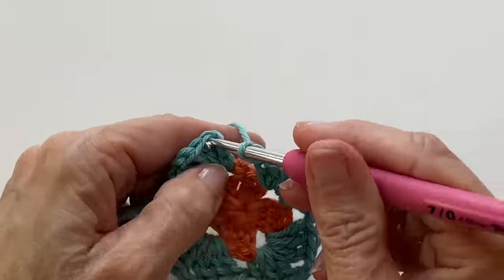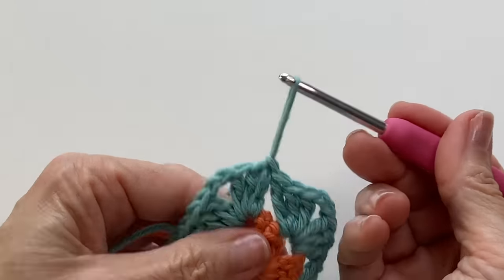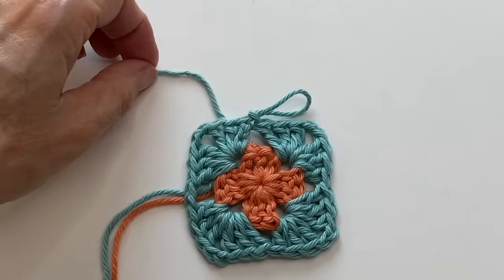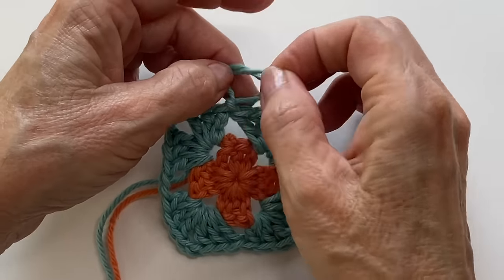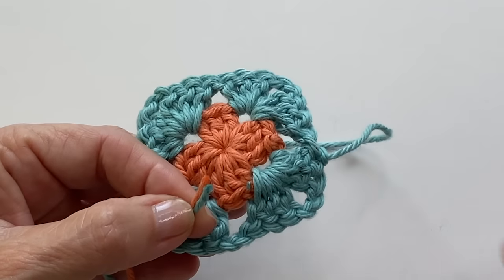When you reach the end, slip stitch into the first stitch to complete the round and then fasten off with a slip knot to secure your tail. Snip the two tails and you're ready for round three.